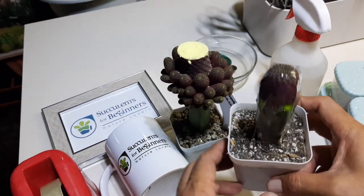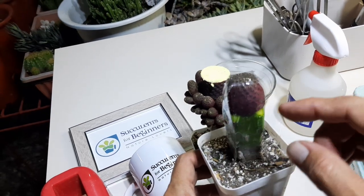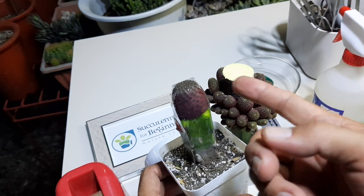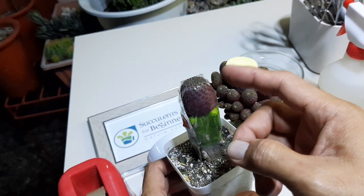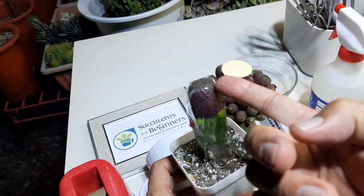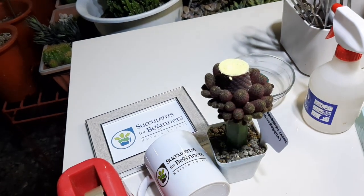This one will have more pups later than this one. So if you cut here, it will grow more pups. I like it better if we cut the top of the scion because it produces more pups and bigger pups, like this one.